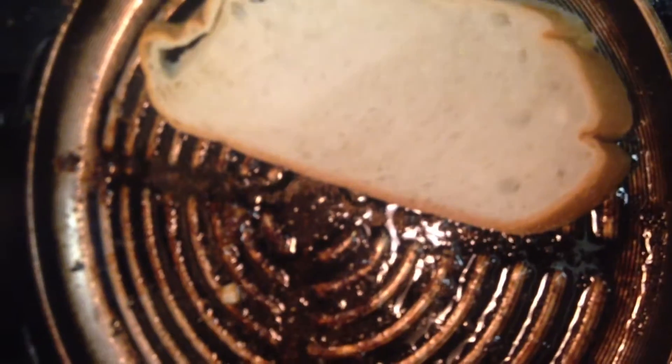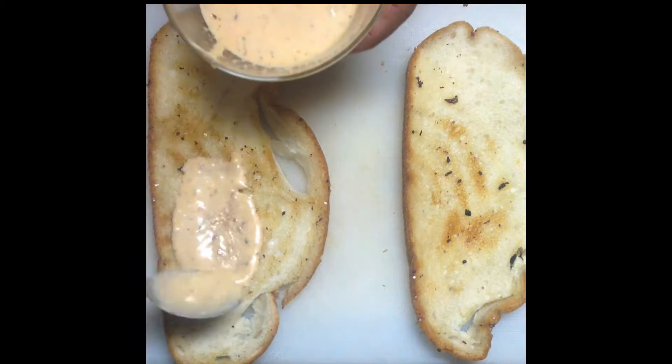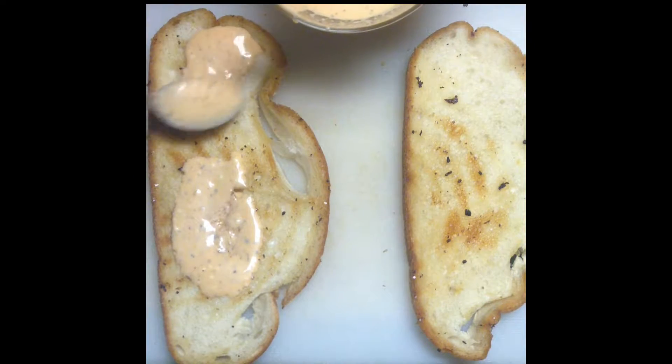Don't forget to grill thick slices of bread. Now you're ready to assemble your sandwich. I'm using my leftover honey barbecue sauce, but use what you have.